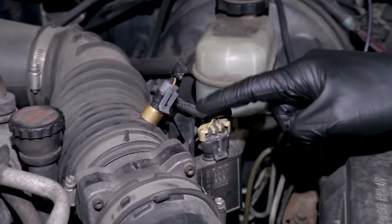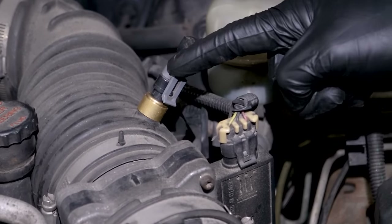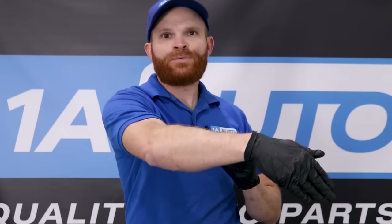The mass airflow sensor doesn't only communicate with the car's computer. It's also going to communicate with the car's air intake temperature sensor, and that's located in that same hose that we were talking about before — whether it's part of the mass airflow sensor or it's a separate unit itself. The reason why it needs to communicate directly with the intake air temperature sensor is because it needs to know exactly the temperature of the air getting drawn through the mass airflow sensor as it's sensing.